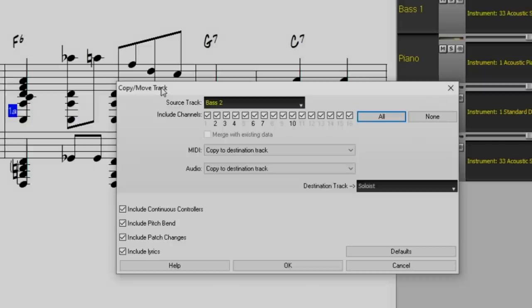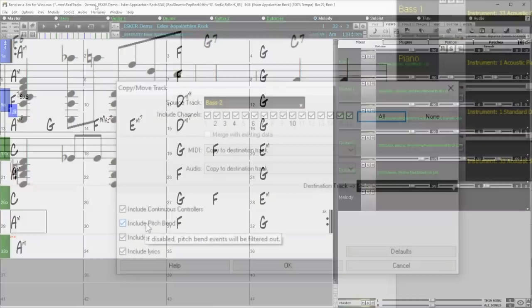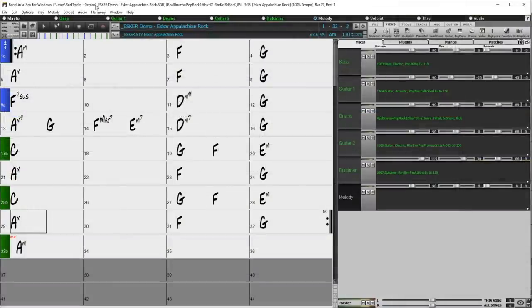The Copy Move Track dialog also has similar new features for MIDI, including hovering to see event counts on channels and the separated continuous controllers and pitch bend options. There are new hotkeys that make entering and editing chords in the chord sheet even easier. There has long been a feature to copy bars using the K command — for example, K4 would copy the last four bars — and there are improvements and additions to this kind of editing.